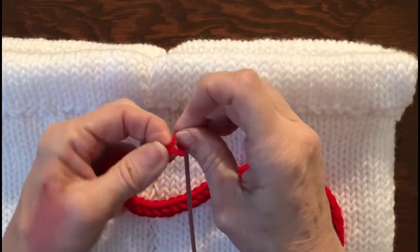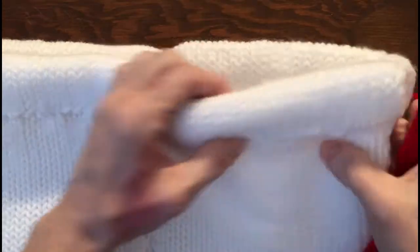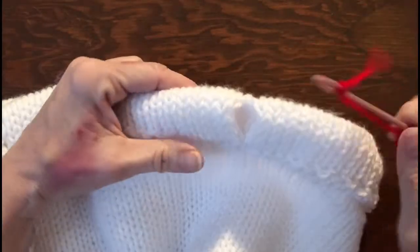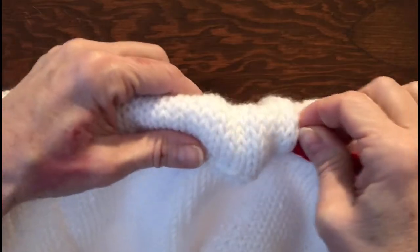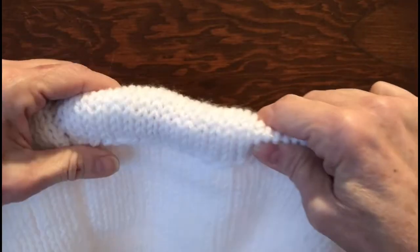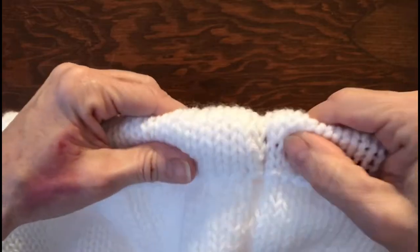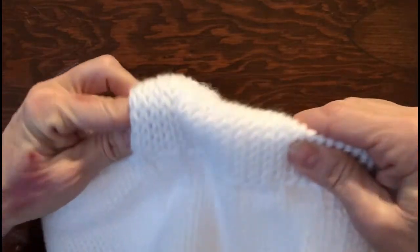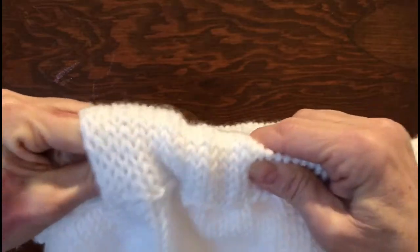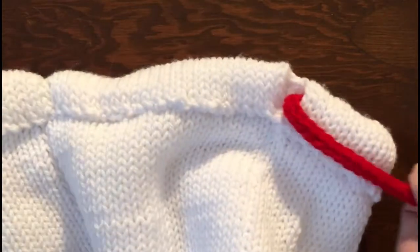Take one cord end and thread it onto a large needle, tying one knot so it stays on. Find one of your side seams and feed that end through the drawstring channel, slowly feeding it all the way around. Put your fingers inside to help guide it, pulling it part way through and continuing until you come back out where you went in. Then do the same with the second cord, starting from the other side seam and going all the way around, so each cord's loose ends come out on either side.